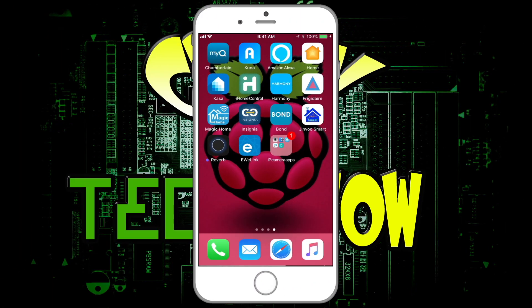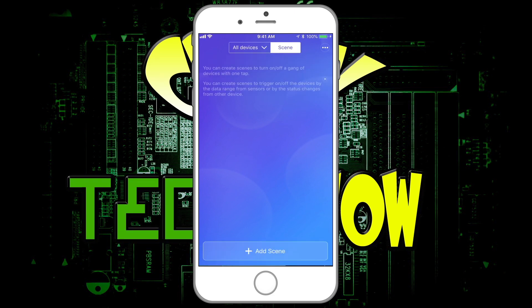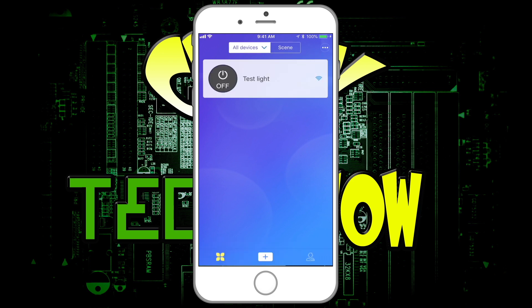So here we are in the app — all it is is the eWeLink app. There's your test light. You turn it on, you turn it off — you can probably hear it. Then you can do scenes, though I haven't really played with scenes because I do everything through my Echo. It's a very basic app. Setting up wasn't hard — you just have to connect to the Wi-Fi of the device first, then put your router information in. That's the way they all are. Really simple.